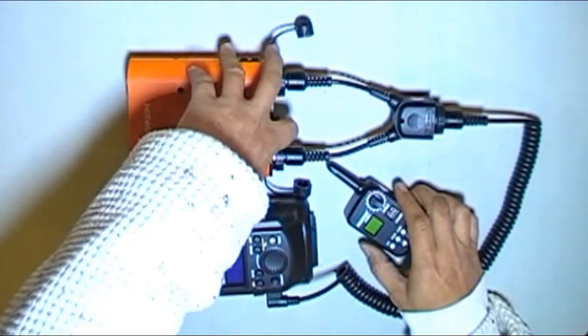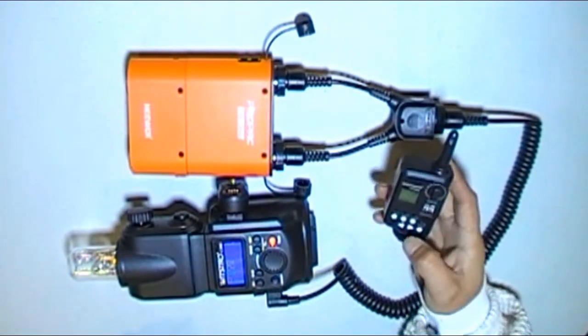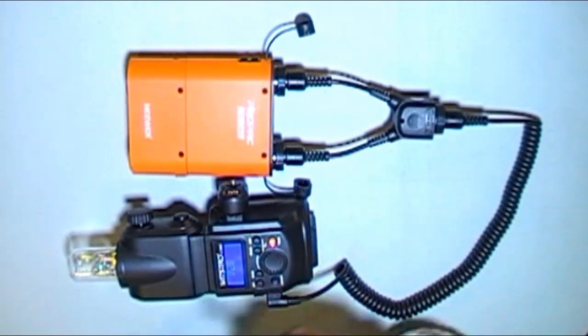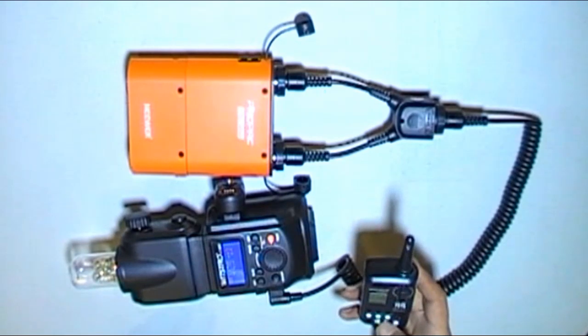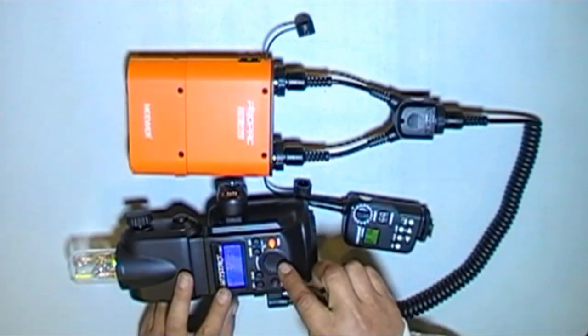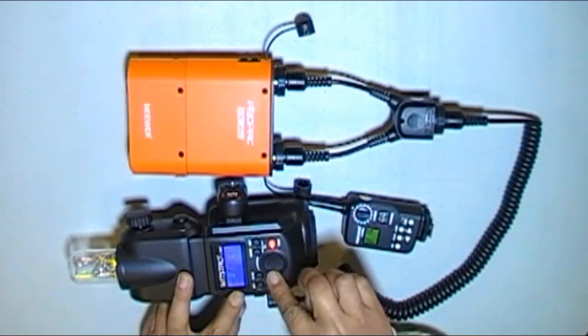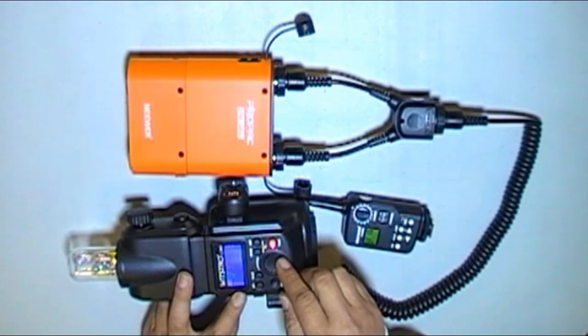Let's turn it on. You can control the power from here, or you can control the power from here. What I like about this — this thing is quick. It goes from off to one power, one-to-one power, and nothing flat.